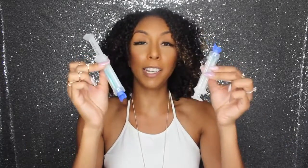Now this is the one I've already used — that's why it's a little bit smaller than this one. You can use one syringe up to three times, so you get a total of six uses. You can whiten your teeth six times per box. This little syringe has the magical whitening potion, as I'm going to call it.